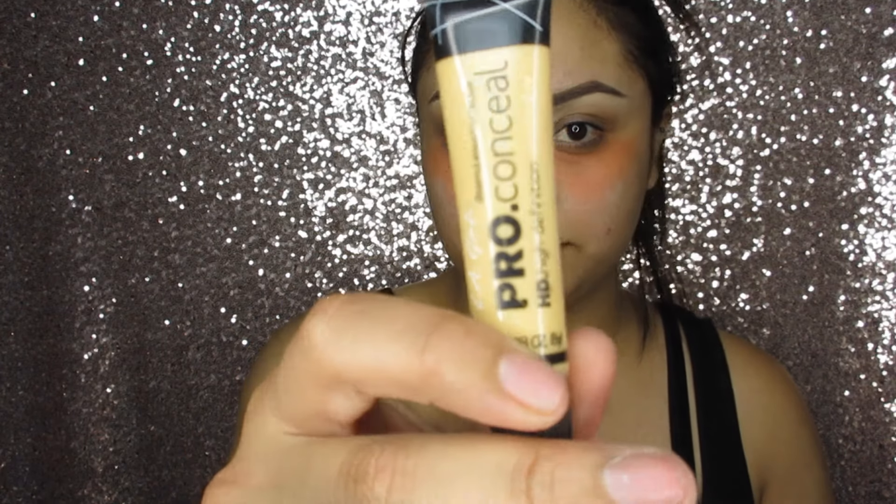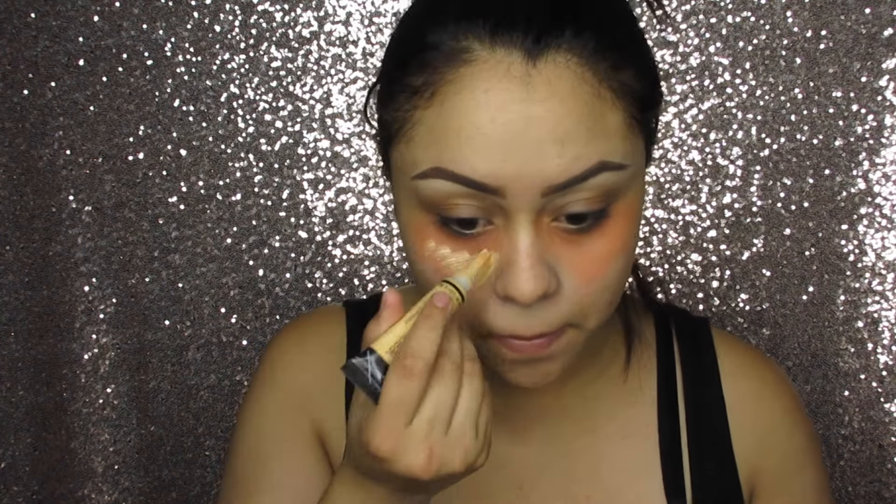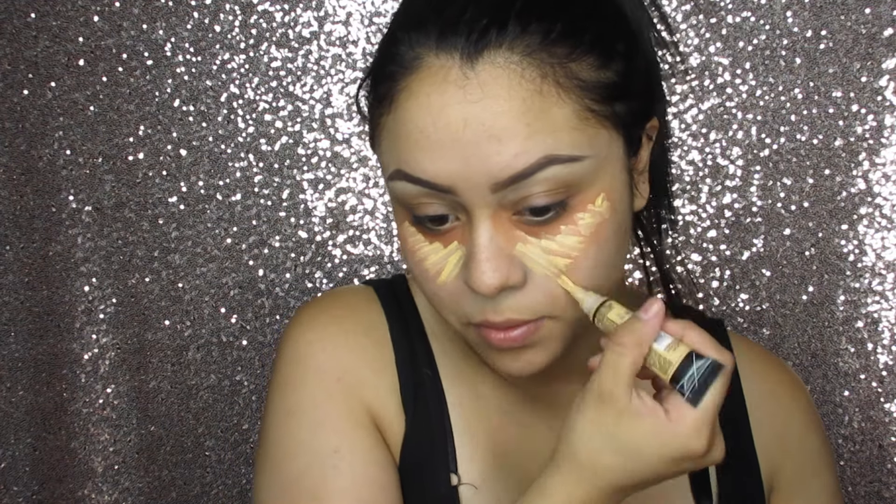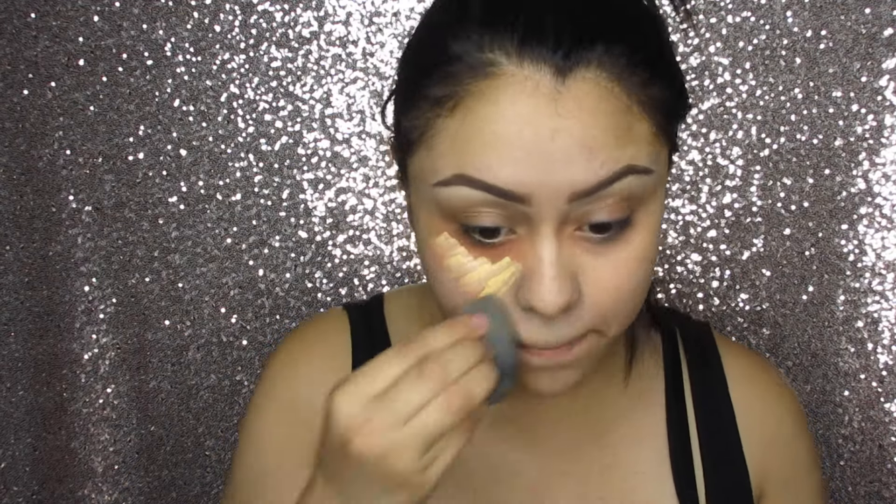Now I'm going to take the Yellow Pro Concealer and apply this where I applied the orange corrector. The reason I do this is so the orange corrector doesn't mix in with my foundation. Then taking a damp beauty blender, I'm going to blend this all out.